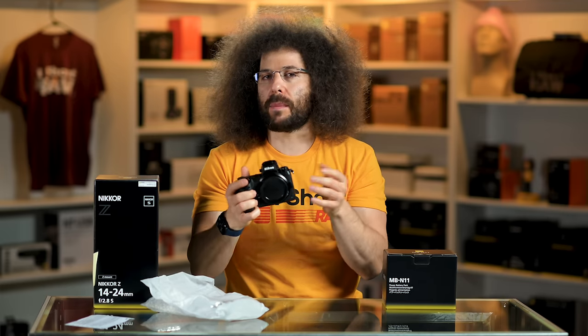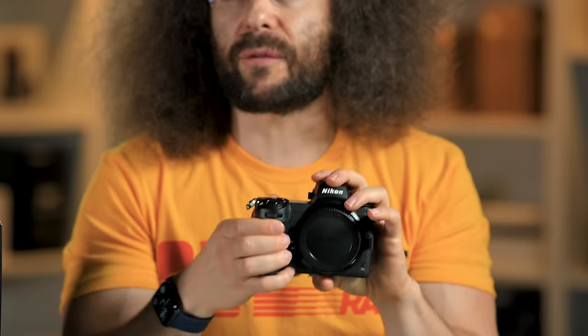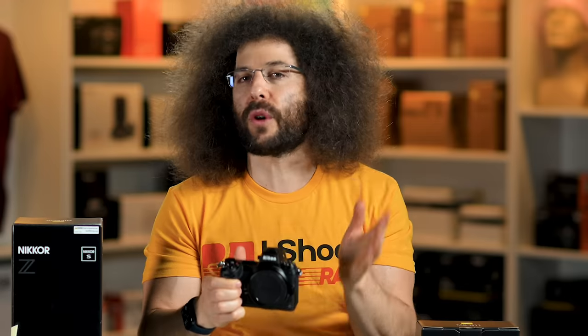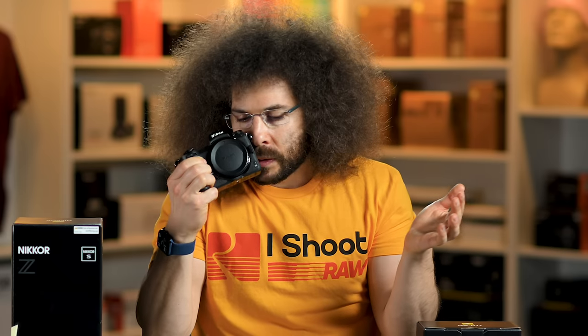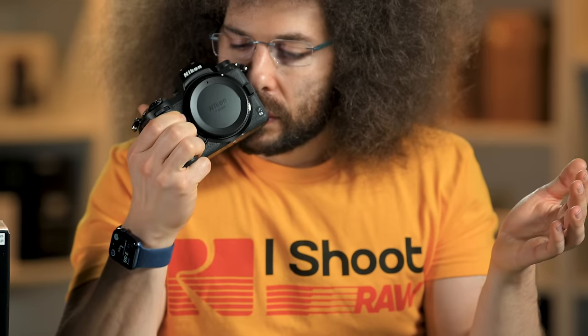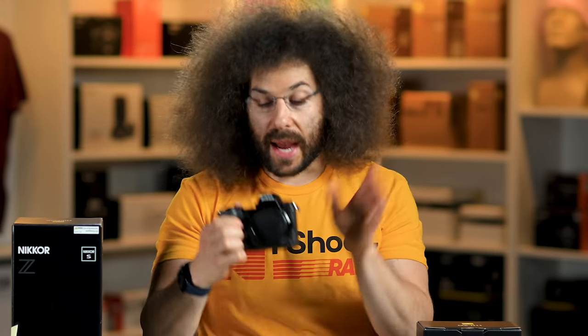Now I can't complain about that. The other thing: dual processors. We'll see if there's a difference between the dual processors of the Z6 II versus the single processor in the original Z6. The body, everything's basically going to be the same. It's going to smell the same — it reminds me of anesthesia from when I had surgery as a kid. That's going to send me into a stupor if I think about that again.